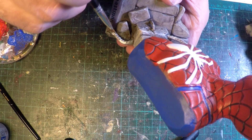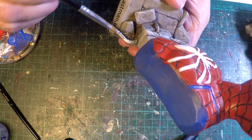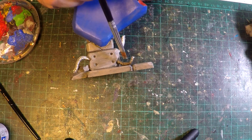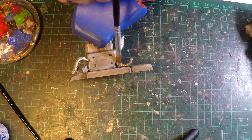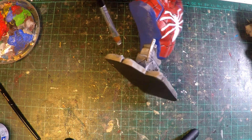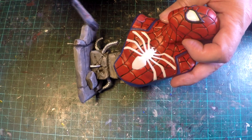Now I'm giving the sculpted reo, or reinforced steel, a bit of a silver treatment, and then when that's dry, I'll go tarnish it down with some black shoe polish and then touch it off with some brown shoe polish, just to give it a bit more grime and grunge and rust.